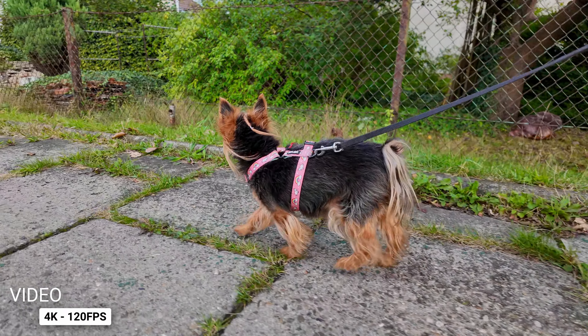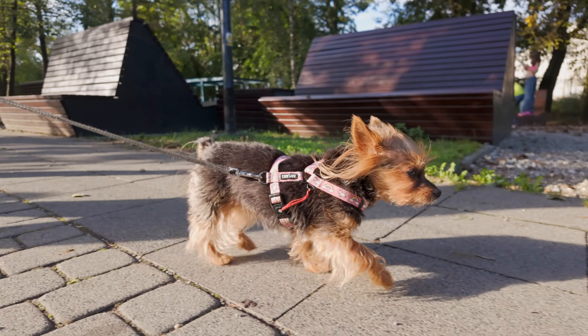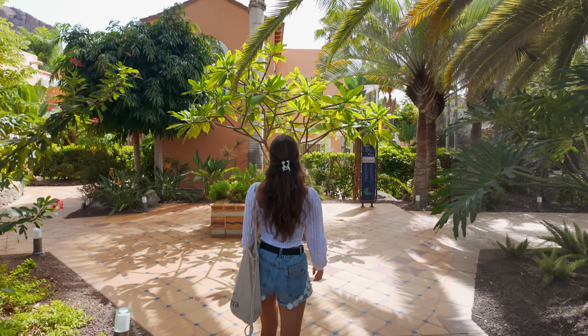Another benefit of this sensor is it can go up to 4K 120 frames per second. In normal mode, you're probably going to shoot in 4K 60 frames per second or lower depending on what you want to do. Also, this sensor and camera can record in 10-bit, which is really nice — but I'm going to talk about that in a second.